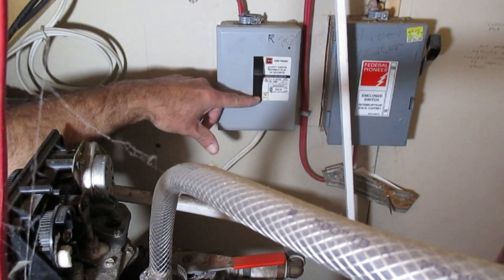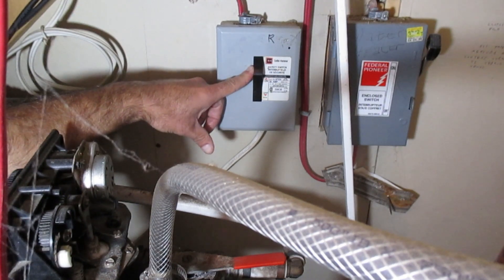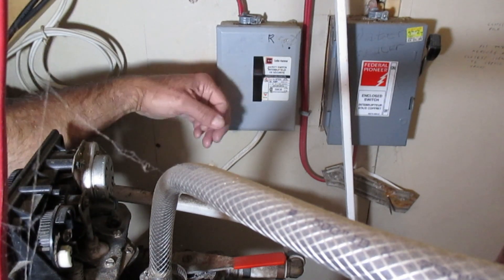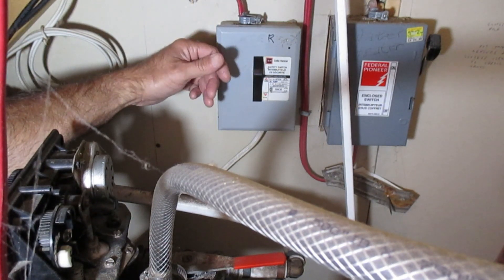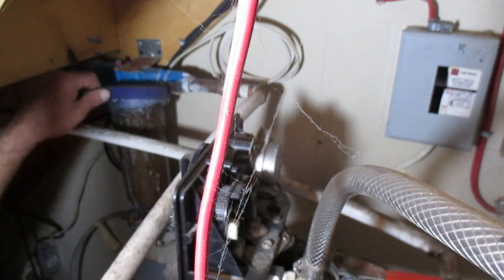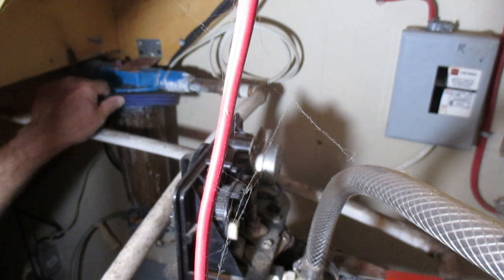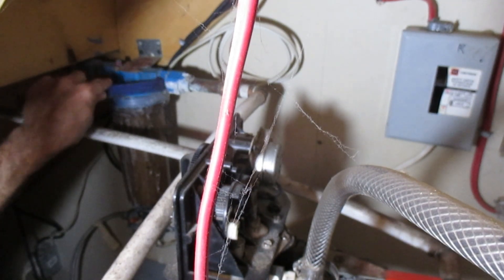Turn that off and once you've done that, turn on your tap and let the water drain from your tap. You'll know when there's no more water coming out that there's no more pressure on the system. This house is on a well that has a lot of minerals in the water.